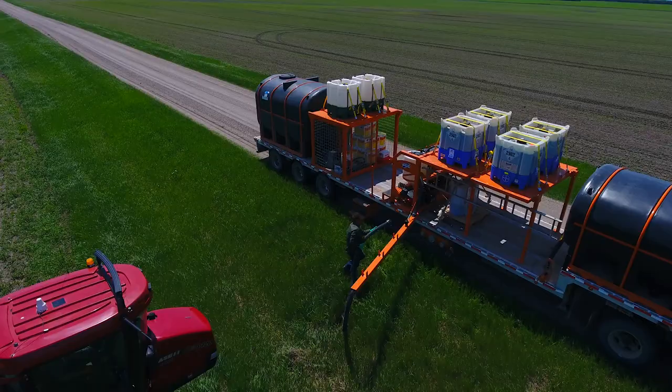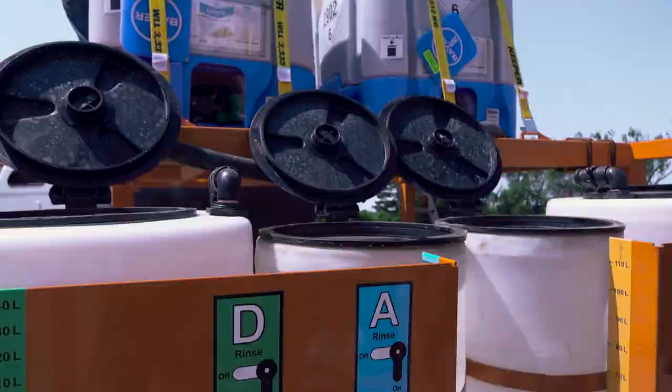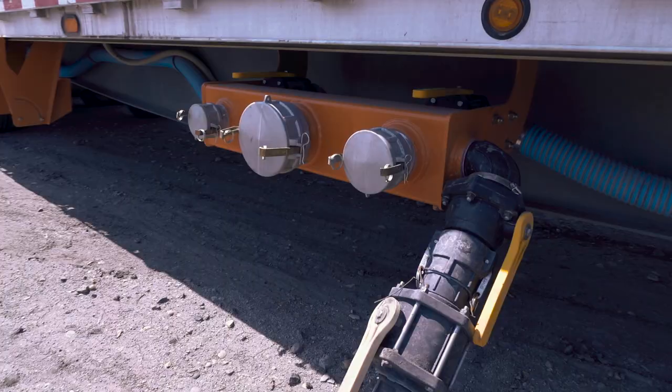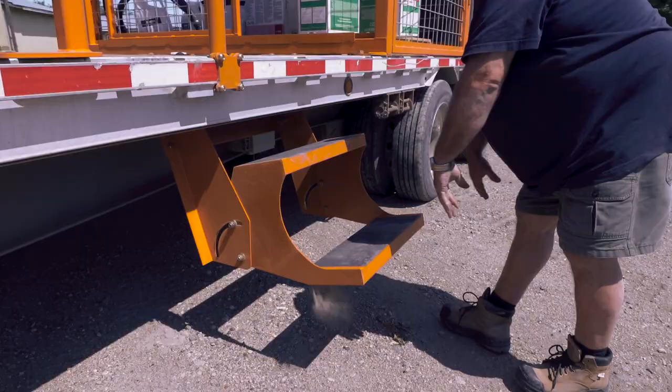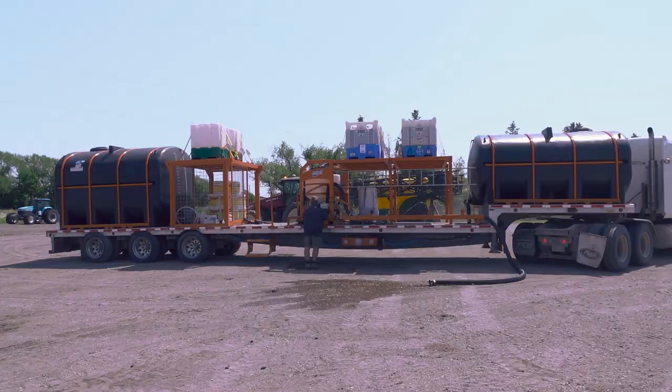There are a number of options when it comes to configuring a Dash 2.0 or 4.0 to your trailer. You can equip yours with a cage, tote decks, a boom, a manifold, steps, tanks, and more. Check out our website for more information on how the Dash can add efficiency to your farm.